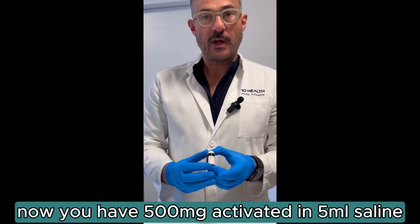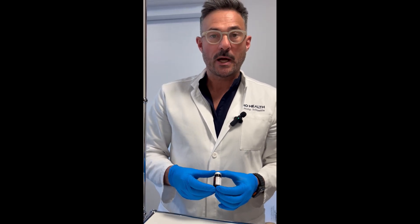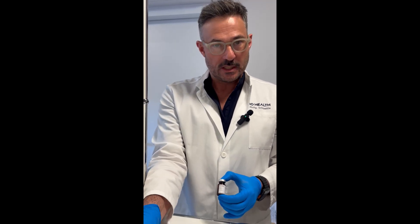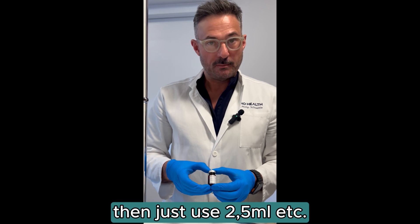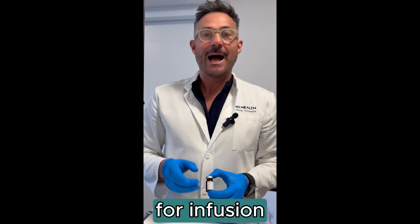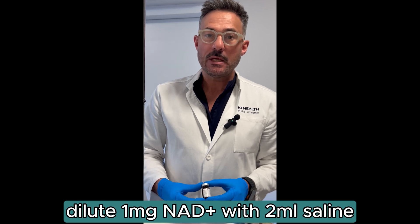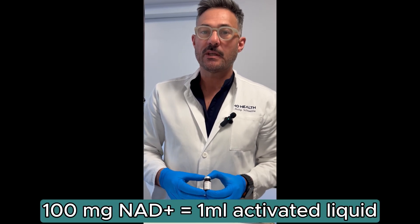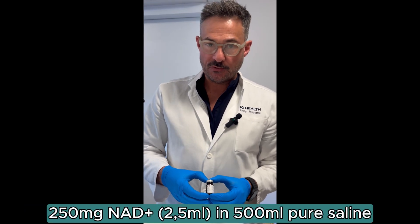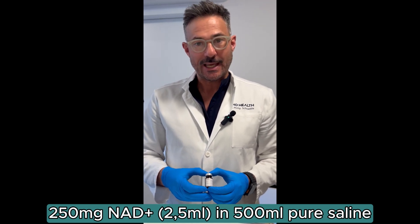For example, if I would like to have 250 milligrams of NAD+, I take another syringe and take out two and a half milliliters — that means it contains 250 milligrams of NAD+. I dilute it one to two with saline, meaning 100 milligrams of NAD+ in 200 milliliters of saline, or in this case 250 milligrams in 500 milliliters of saline.